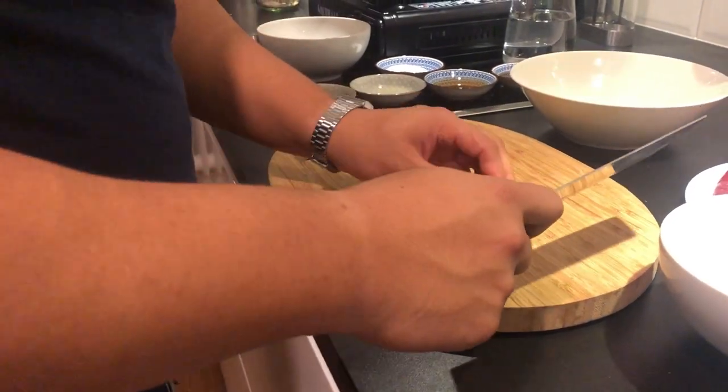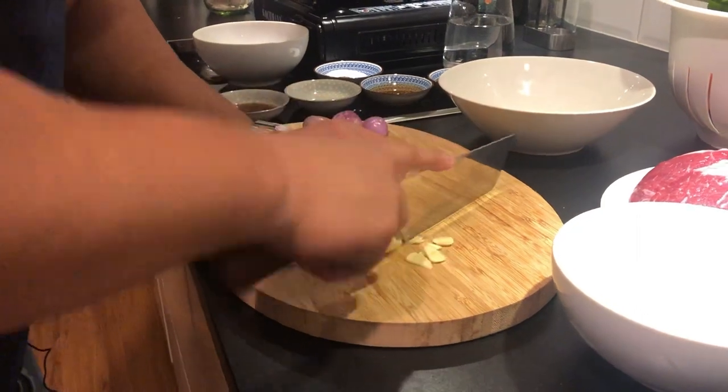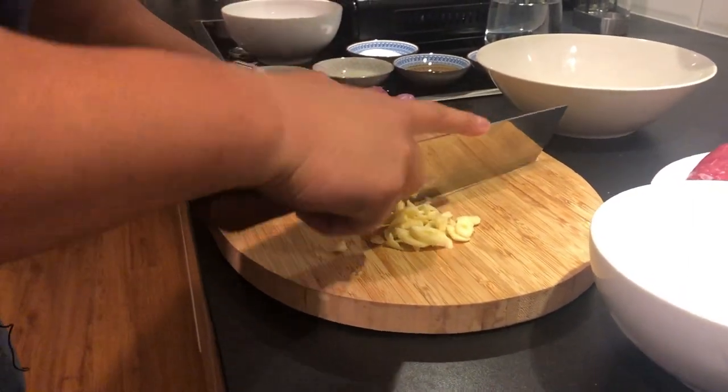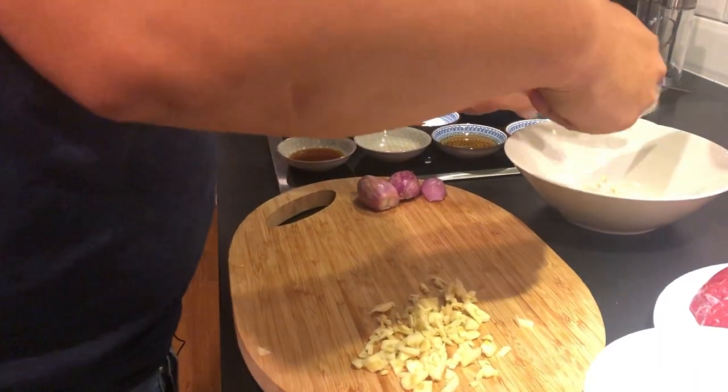Zuerst hacken wir mal den Knoblauch. So grob reicht das ungefähr schon, muss jetzt nicht unglaublich fein sein. Weil das Problem ist halt beim Knoblauch: wenn ihr den zu fein habt, neigt ihr sehr stark dazu, dass ihr ihn in der Pfanne verbrennt. Und dann wird euer ganzes Gericht bitter. Und gebt den Knoblauch schon mal in die Schale rein.